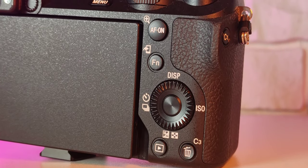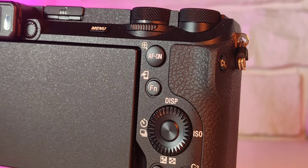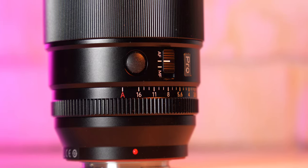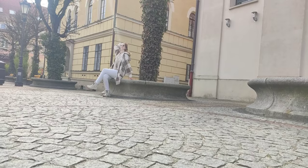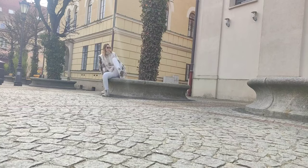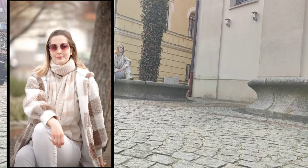You can also see that the autofocus works very well — it doesn't have much problem finding the model's eye while shooting. That's a very good point for this combo. The A6700 with the Viltrox 75mm works quite well. The whole setup weighs around one kilogram, so it's not the lightest, but it's manageable.